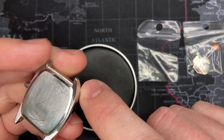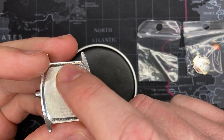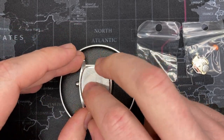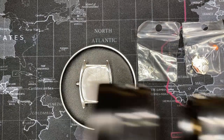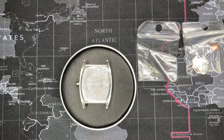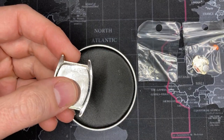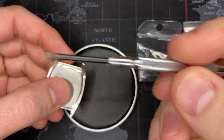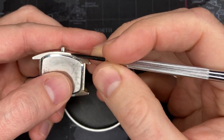Somebody probably used a screwdriver — you really want to use the right tools for this. It looks like it's been sort of beaten in, which is probably how they put it back. To reseat these you really need to use a press with the correct dies. Most people will use a generic tool or just a run-of-the-mill screwdriver, which as you can see will really scratch up the case.